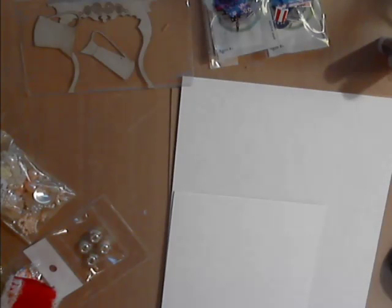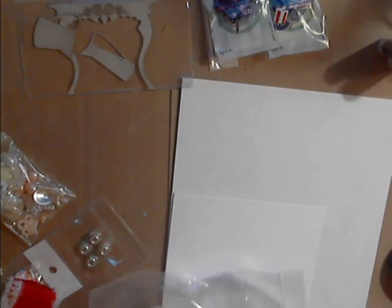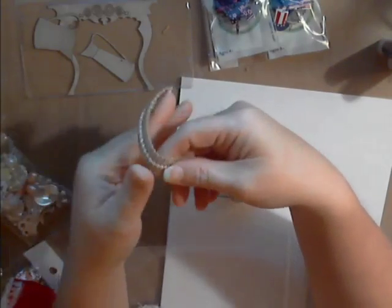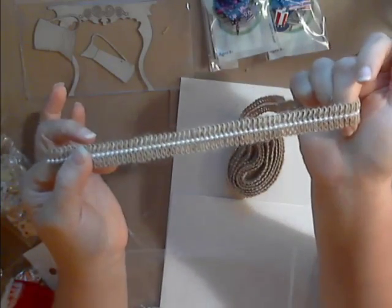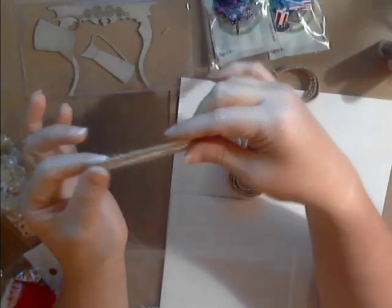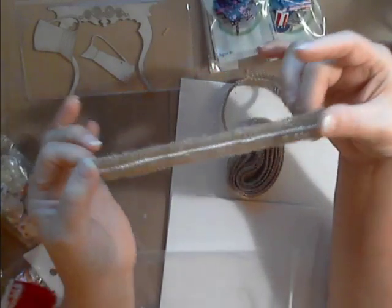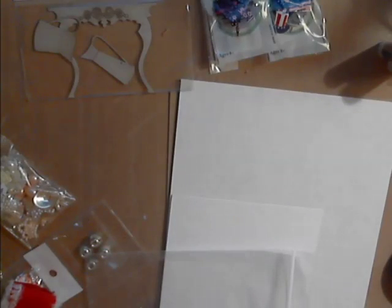Next I want to share the burlap trim with faux curl center. Another item where the picture just doesn't do it justice. If you're doing a rustic wedding, this is perfect. It has this beautiful little pearl trim right down the center — absolutely adorable. Another fave.